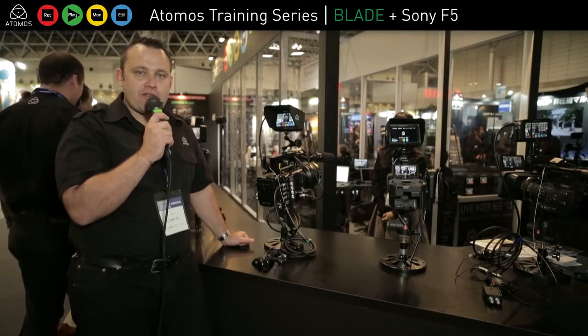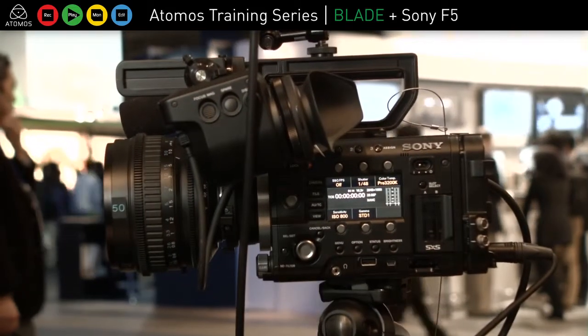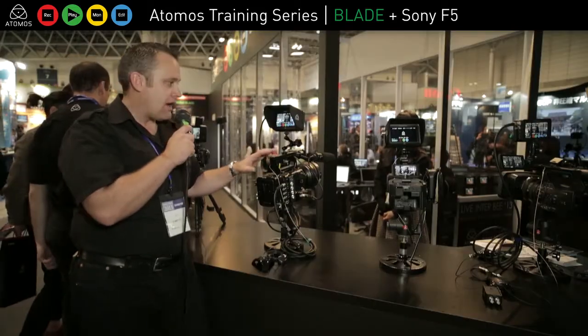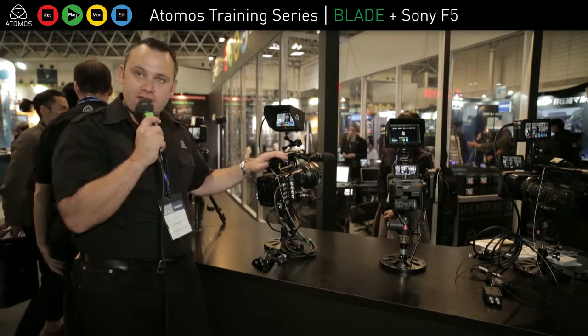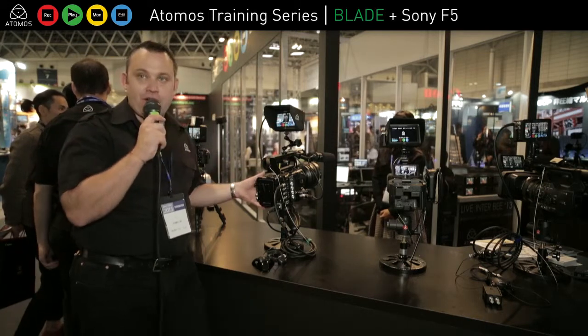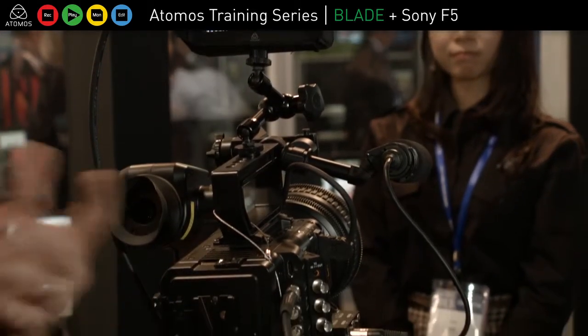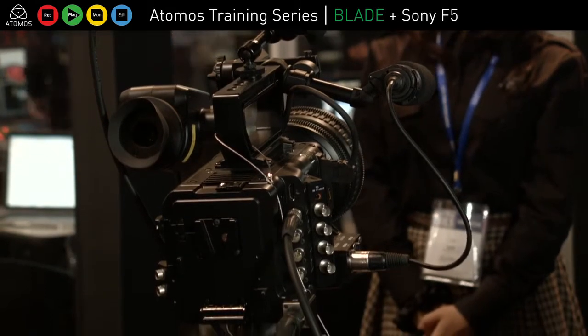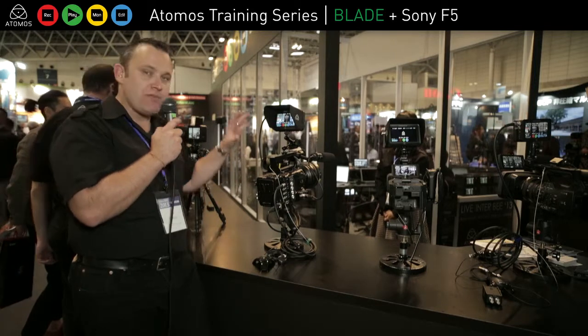So now we're moving higher in the camera ranges, and here we have the F5 from Sony. I'm recording a full HD 1920x1080 signal coming in 10-bit from the F5, and that utilizes the 10-bit processing power of ProRes. In post, you have obviously much better color depth and color correction capabilities. That's also in Avid DNxHD 10-bit, so this is a 10-bit workflow.